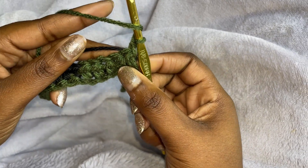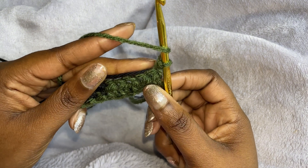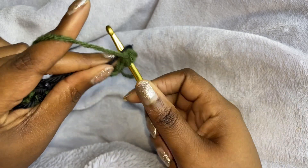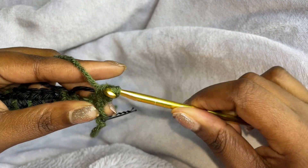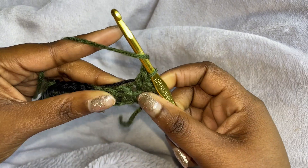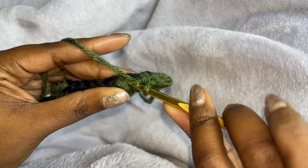For the second row, we are going to make four half double crochets — one half double crochet in each of the next four chains. So one, two, three, and four.